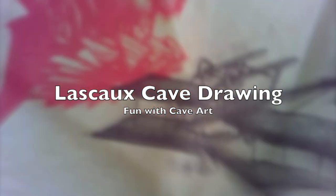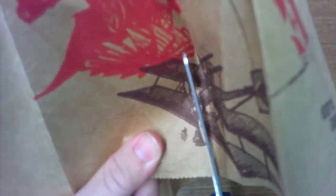Hey boys and girls, today we're going to be making our cave painting. Here is where you can get some simple materials. I'm cutting open a grocery sack so I can make two big pieces of brown paper.